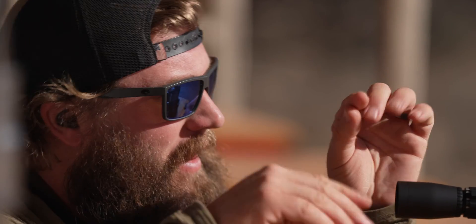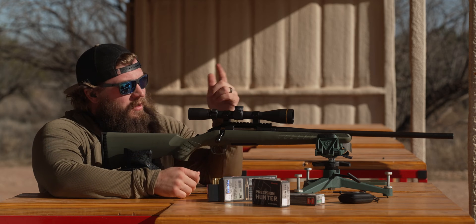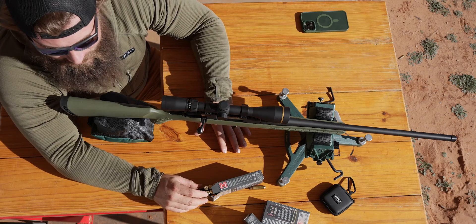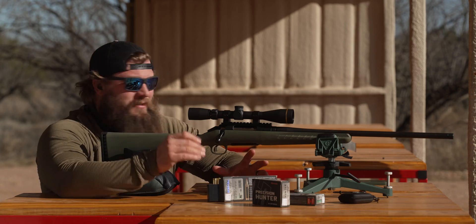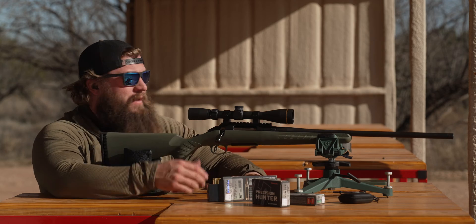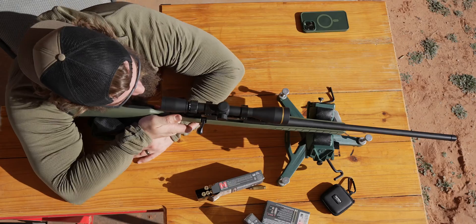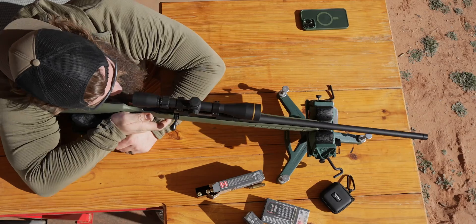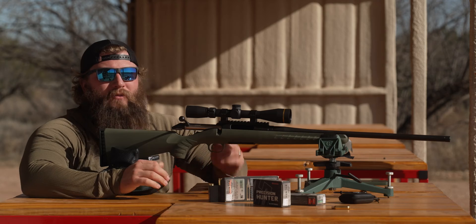The goal here is to find the three-shot average — take three shots, triangulate, find the center of that, and that's what we're going to be adjusting. There are discrepancies, especially if you haven't been through long-range training — it comes down to trigger pull, breathing, and a lot of variables. We're also shooting a factory barrel with factory ammunition, so there will be discrepancies in the ammo. We're not expecting same-hole accuracy, but we're going to find a three-shot average and get it zeroed at 100.